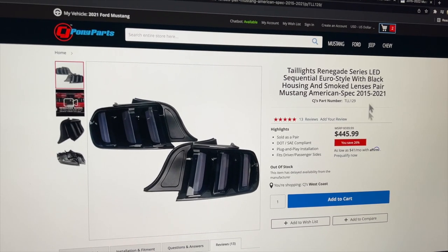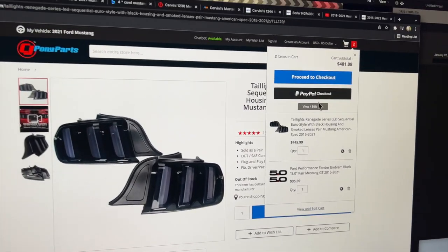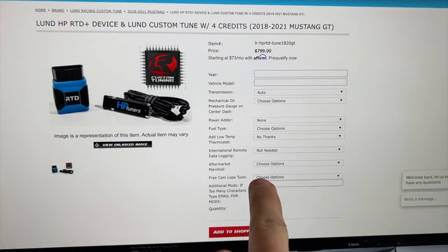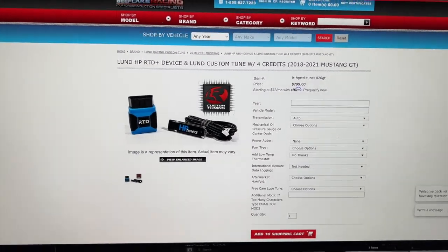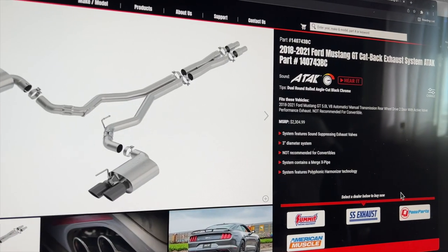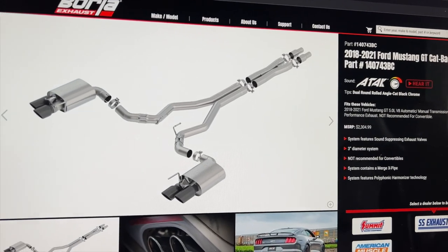One more thing we need to add: these blacked out 5-0 badges. LUNZ custom tuning — we're gonna be getting that free Camelope, and I cannot wait to get this installed because the Camelope sounds incredible. And last but not least, we're gonna be going with this Borla ATAK cat-back exhaust system.